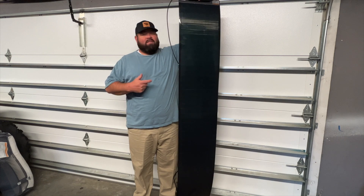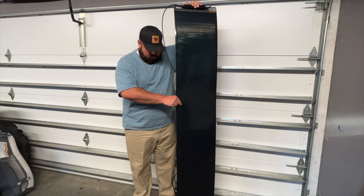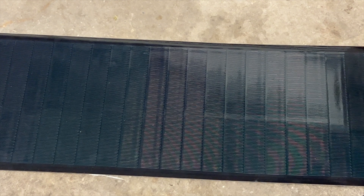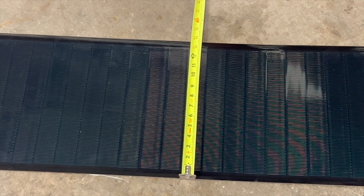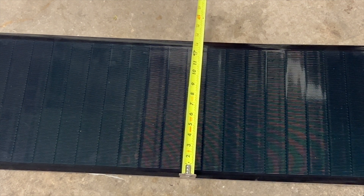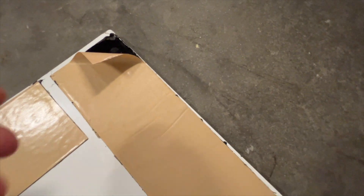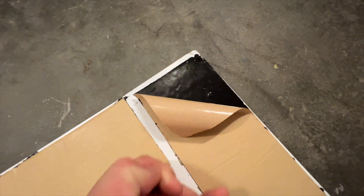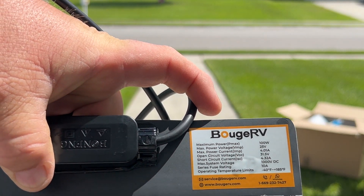This is a very tall panel — I'm about six-one, six-two, and with the panel resting on the ground it's actually taller than I am. The width comes in at just under 14 inches, about 13 and three-quarters inches, and it's 78 and three-quarter inches long. On the back it has adhesive tape so you can mount it on flat or curved surfaces. The panel is rated at 100 watts, which we're going to put to the test today.